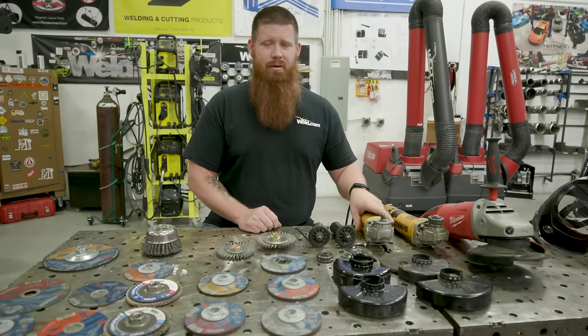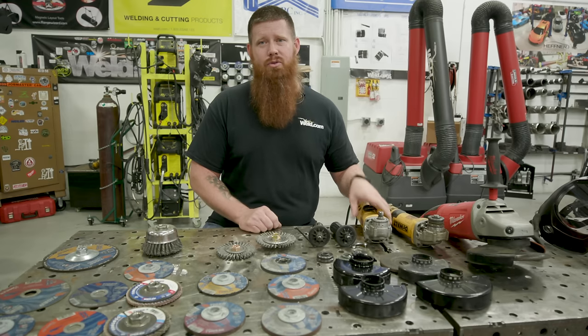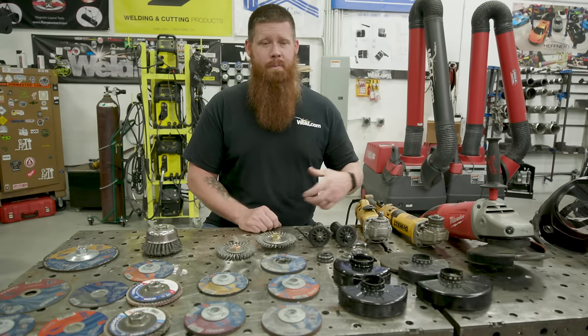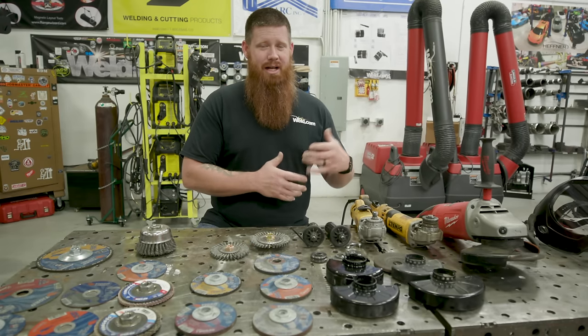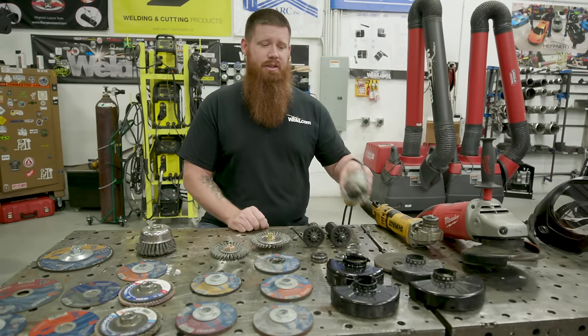Aside from your welding machine, this is probably one of the number one items you're going to have in your toolbox. 80% of your work is going to be preparation, 20% is going to actually be the welding. So this is where the preparation comes in.